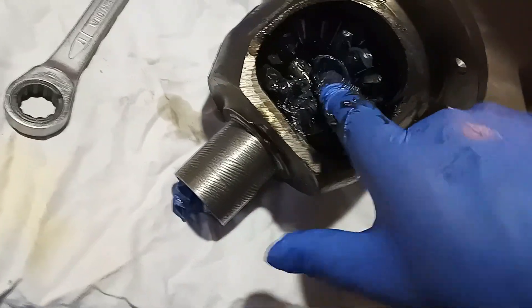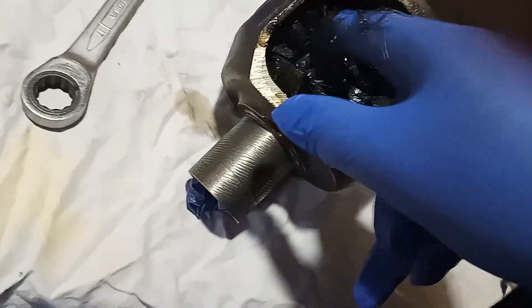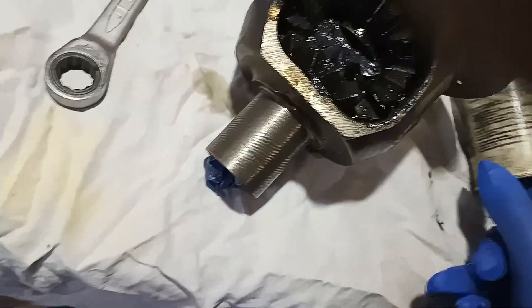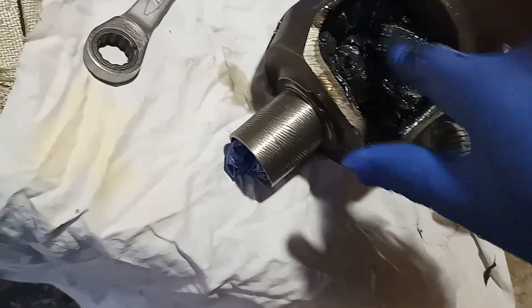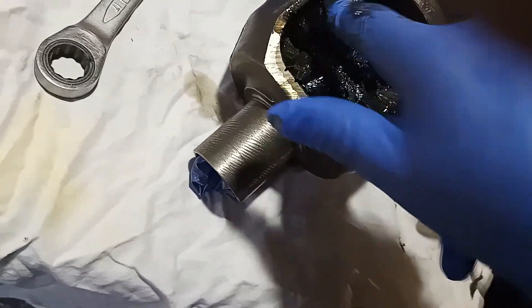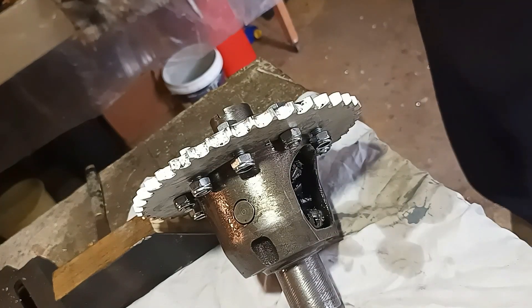I won't put a grease nipple in it — it's just one more thing to leak and go wrong. I'll fill it full of EP grease and renew the EP grease whenever I do something like change a sprocket.